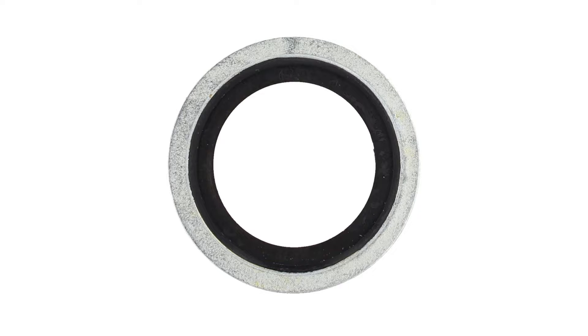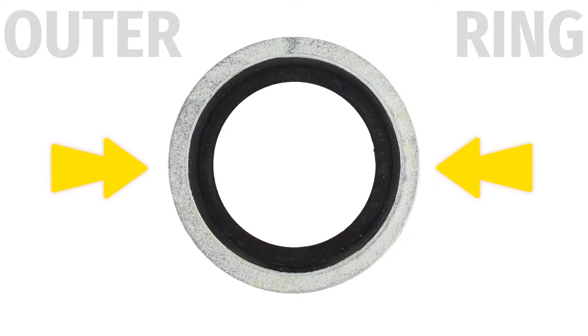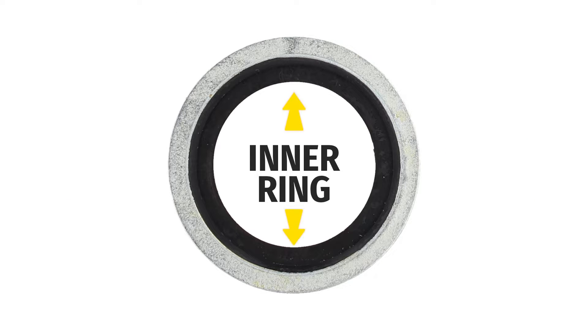These gaskets are made up of two parts. The first is an outer structural metal ring made of zinc plated steel. The second part is an inner NBR rubber seal.